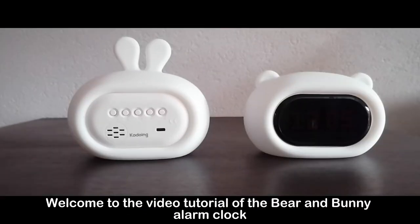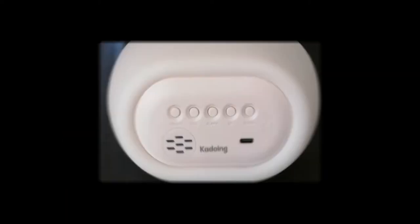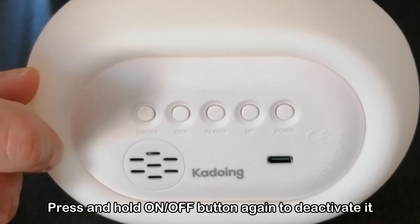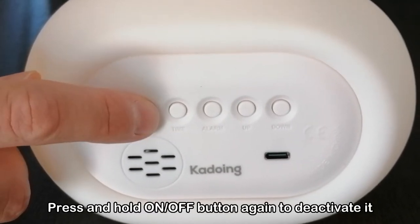Love, Katie. Welcome to the video tutorial of the bear and bunny alarm clock. Press and hold the on-off button for 2 seconds to activate it. Press and hold the on-off button again to deactivate it.